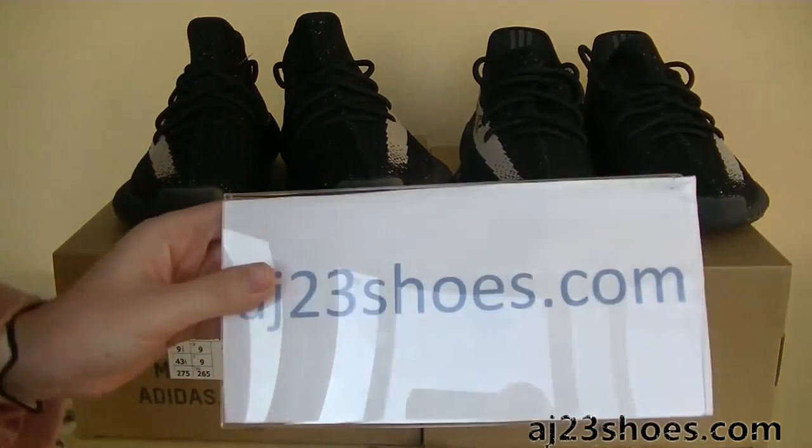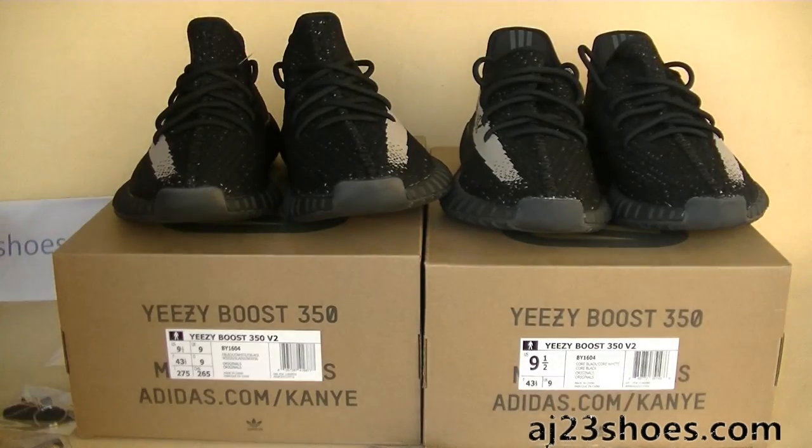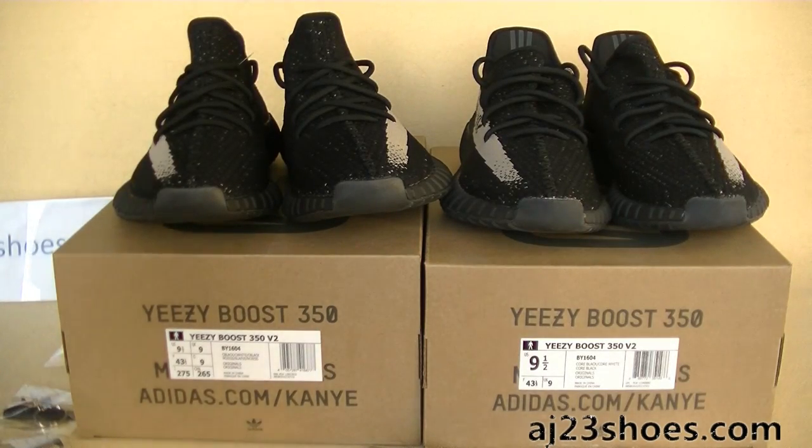What's up YouTube? This is Joey from AJ23shoots.com. Today's review, I got new comparison reviews for you guys.